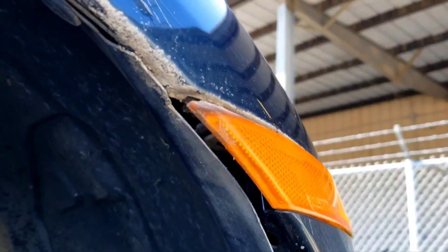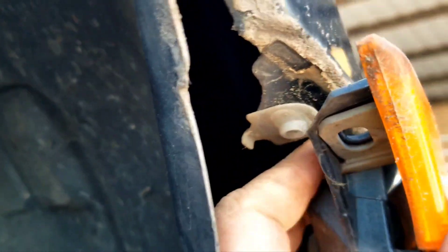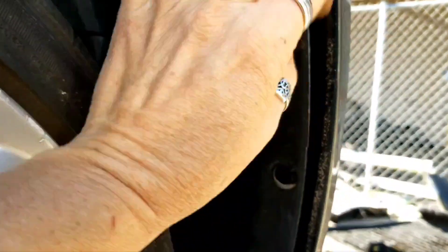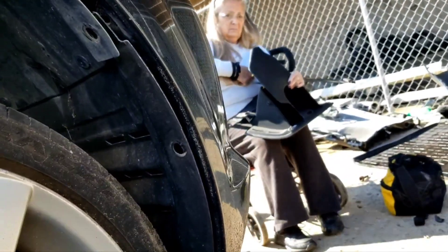There's a bolt hidden up in here that has a Phillips head on it. I've removed that right there. You have to pull down ever so slightly, and then you see this pulls out and separates on this side. We'll go do the other side the same thing.